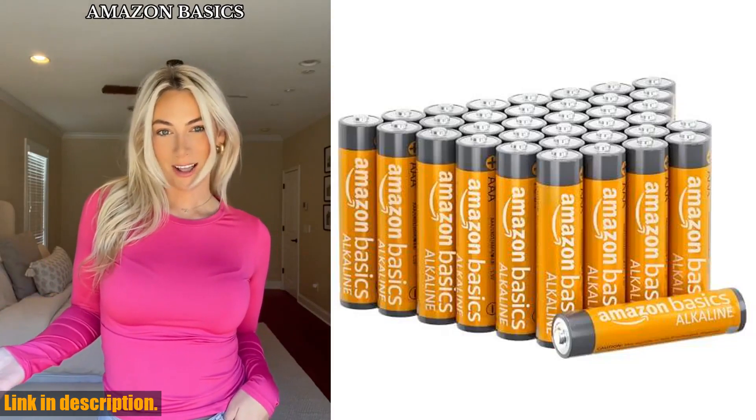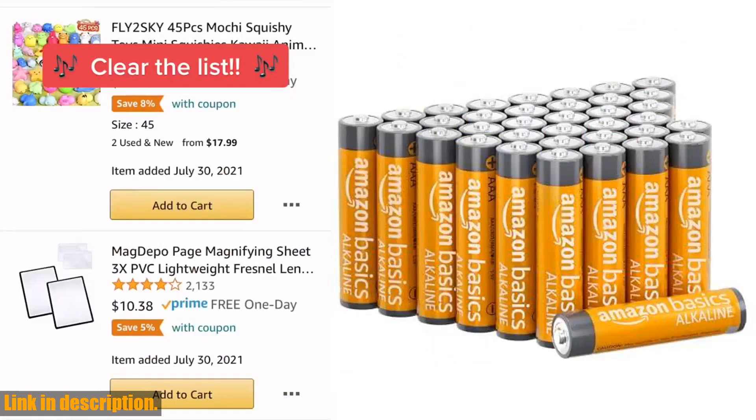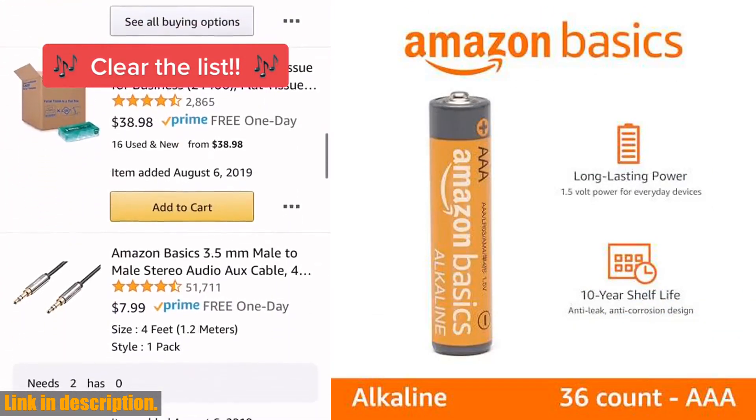Hey there, welcome back to our channel. Today we're taking a closer look at the Amazon Basics 36-pack AAA alkaline high-performance batteries. If you haven't already, make sure to hit that subscribe button so you don't miss out on any of our future reviews and product recommendations.